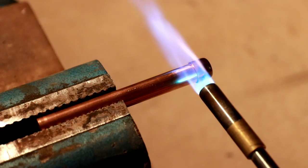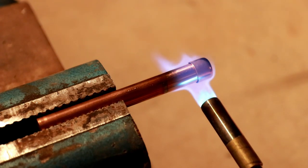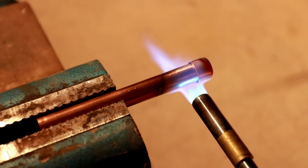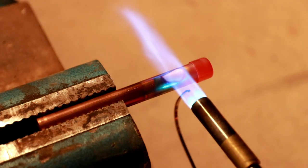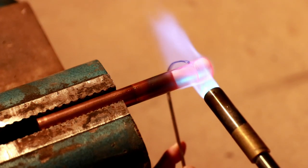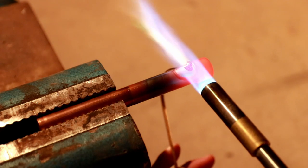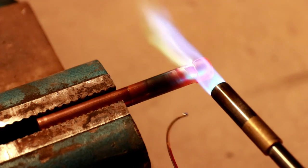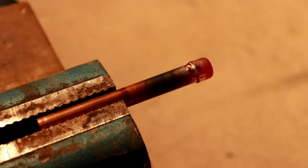I'm moving the flame around because I don't want to create a super high hot spot on the pipe. I do want to transfer as much heat as possible but I don't want one spot to get so hot it starts to burn through. You can see it's barely starting to glow red — that's what I want to see, that means it's about ready. Now it's melting so I'm going around the back, now in the front, finishing it off. This one seems to have turned out really quite nicely — going around there's a pretty continuous layer of braze material all the way around the pipe.